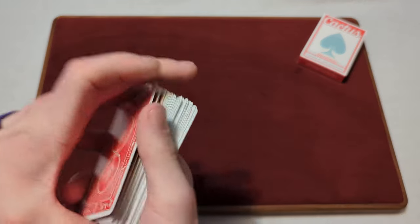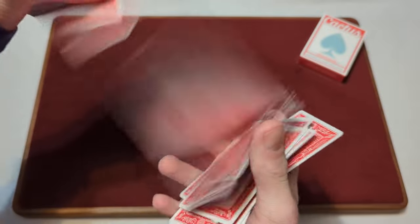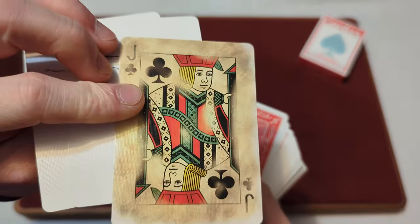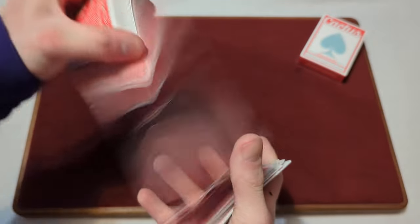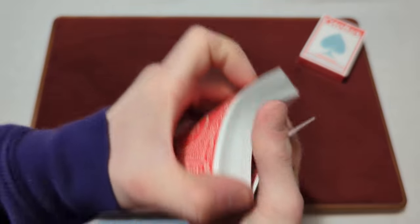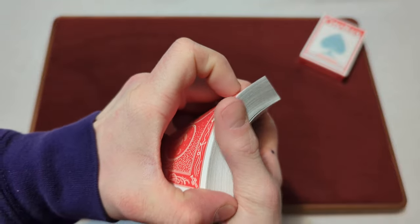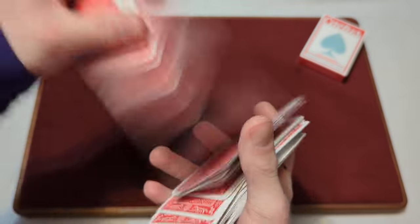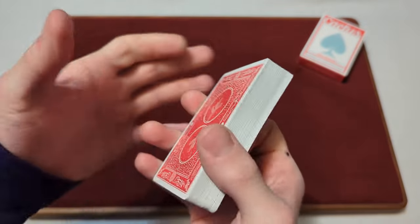Time to test the handling — we'll start with the springs. This deck springs pretty normally, no issues, no clumpiness, they feel nice and smooth. They are a thicker card stock, so you do have to put a little bit more pressure to spring and bend them, but no issues overall.